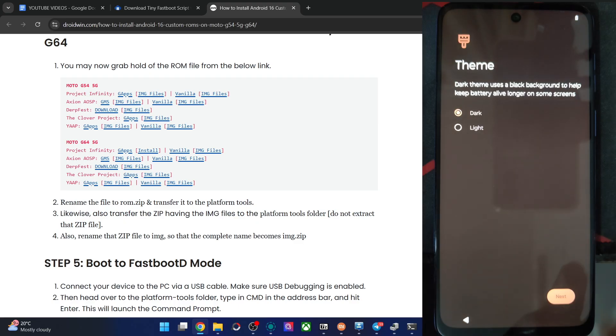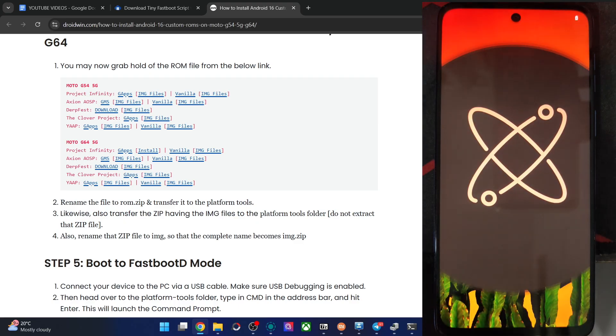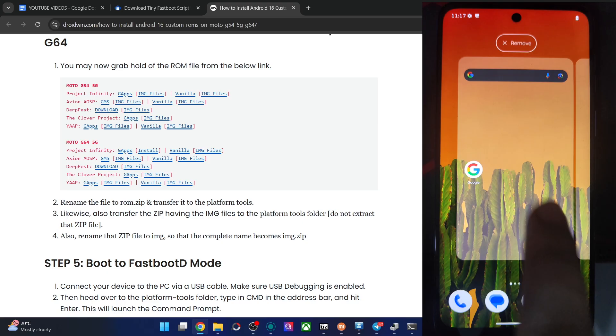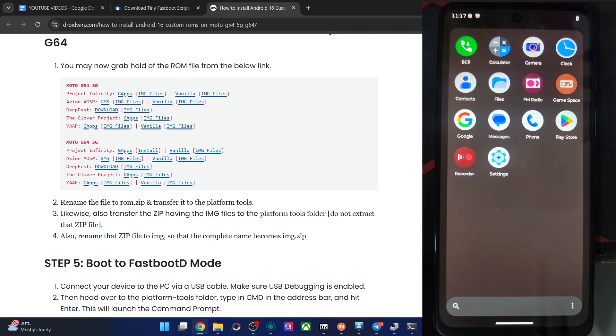Dark theme is fine, tap Next. Navigation is fine as well, hit Start. We are now inside Axian OS based on Android 16. A few pre-installed apps are there such as Play Store, Google Phone, Google app, Contacts, and Files.